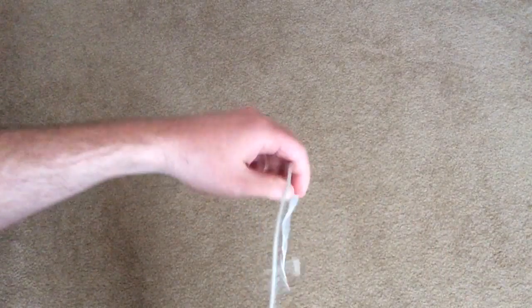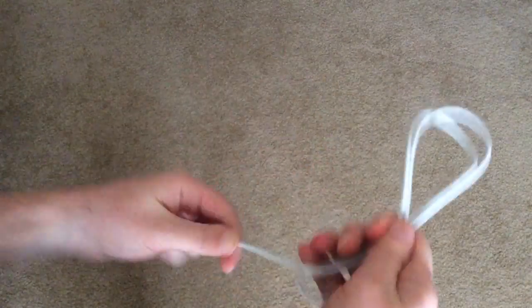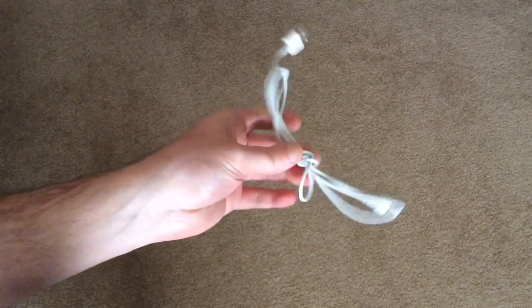What you probably do, or what most people do, is take their cable, bunch it up and then wrap it around the middle like this, and then stick the ends to the loop to secure it. That was a bit messy, but that's just an example.